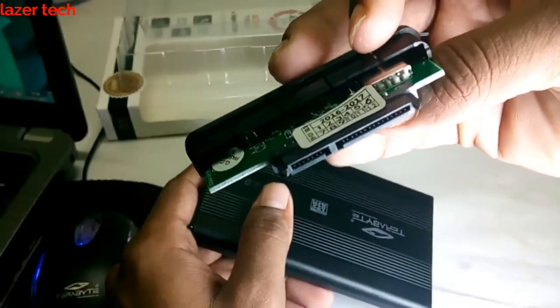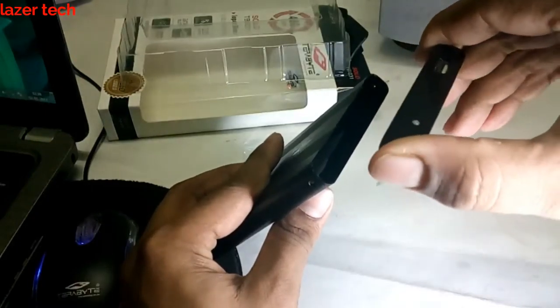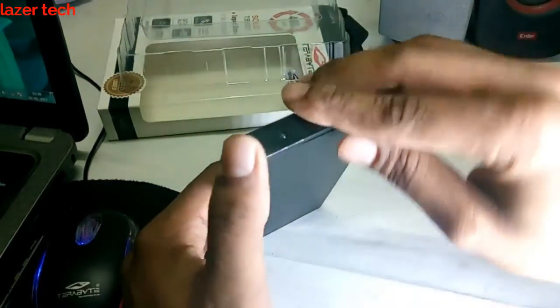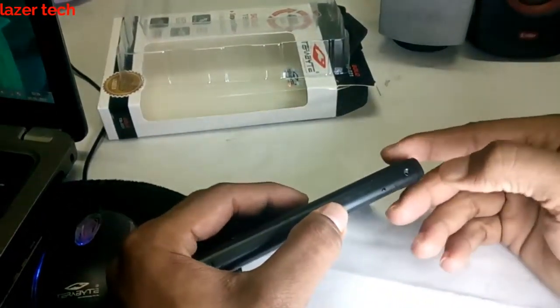This port connects with the SATA port of your laptop's internal hard drive. You put the internal hard drive into this, cover it, then pull out the screws and screw everything together.